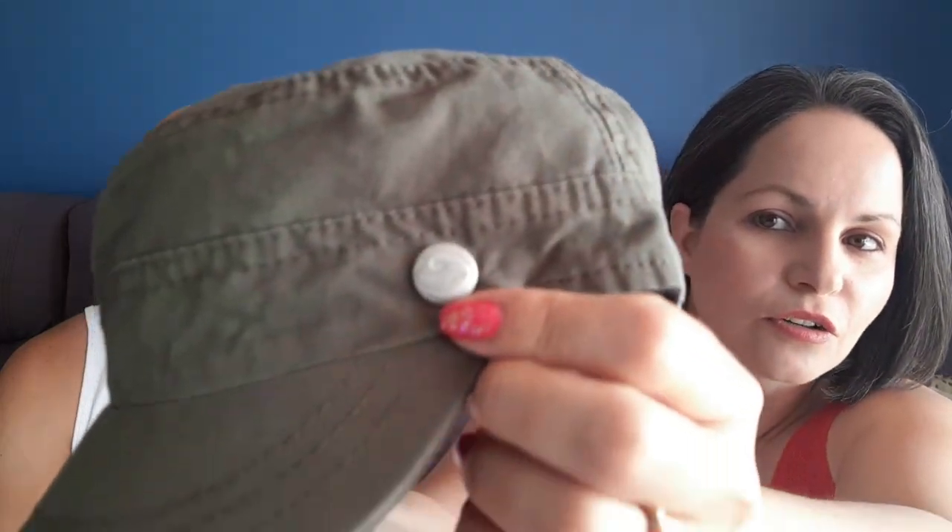It's made from 100% cotton. This is our military cadet style hat. It does feature our Daz Original logo on our new buttons that will come on all our hats. It's got a canvas kind of feel to it — it's a really good quality cotton, not thin but not super thick either. It's got this awesome velcro adjustment